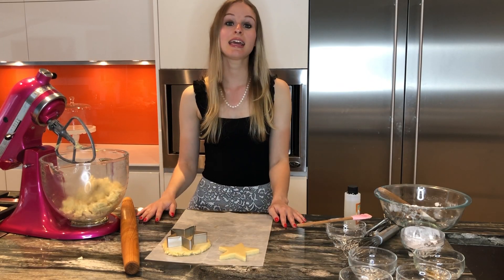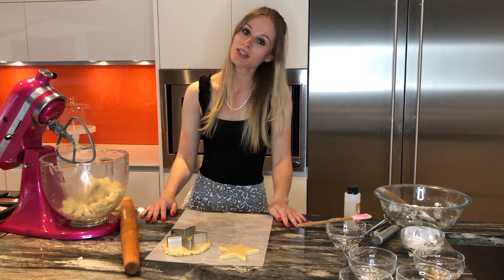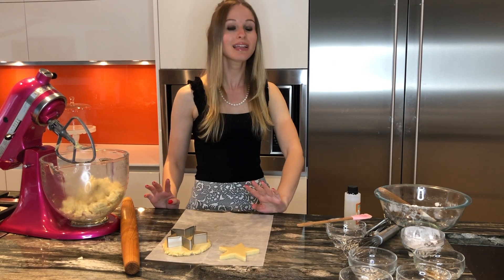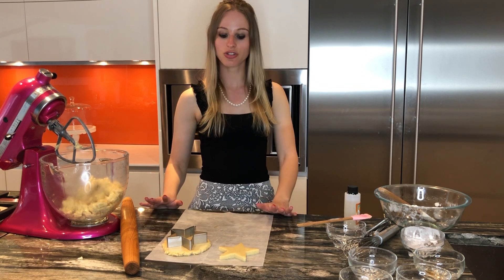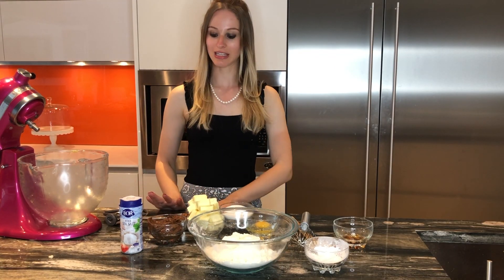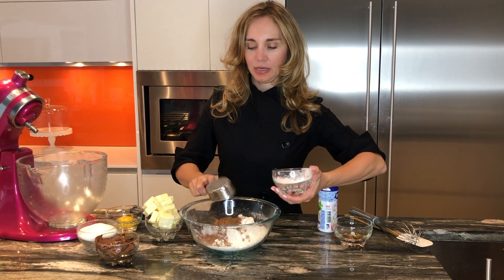Once you cut your cookies, they need to be chilled in the refrigerator for about 10 minutes. Then they go in the oven at 350 degrees for about 8 to 10 minutes — it completely depends on the type of oven you have, so we recommend you just watch for the edges until they are golden brown. Next up is making our chocolate Nutella cookies.